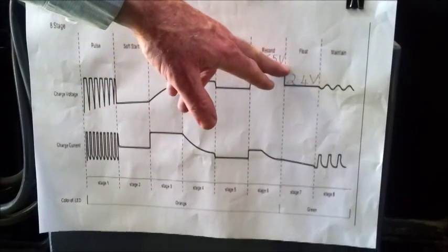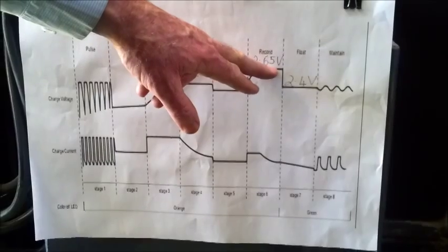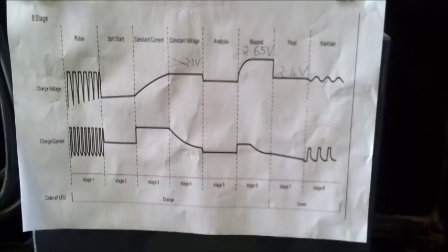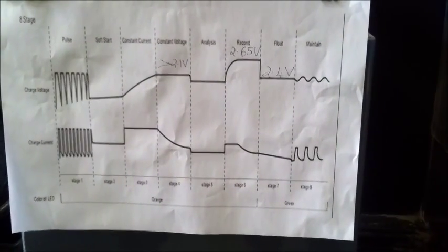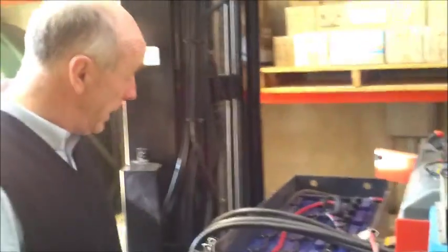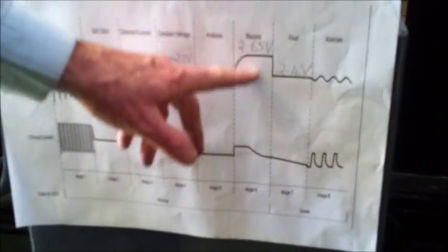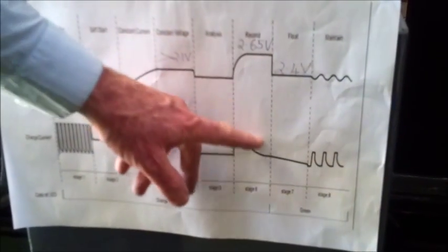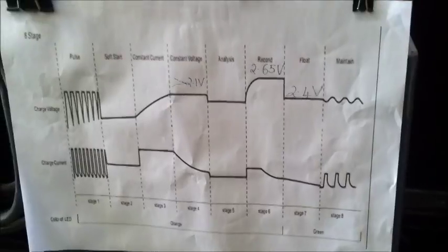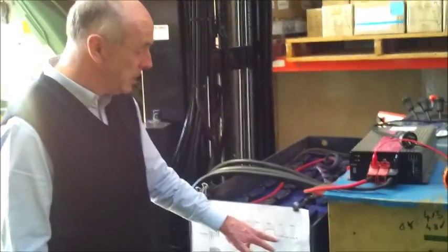It will charge at that level for a period of time, which causes a lot of bubbling and excitation of the cells of the battery and will actually recondition the battery. So in conjunction with the pulsing at the beginning and the reconditioning mode — also called the equalizing mode — you're able to actually bring a forklift battery that is having problems with charge up to very good condition. It then goes to float charge at 2.4 volts per cell, and then into a maintenance charge which is a ripple charge.